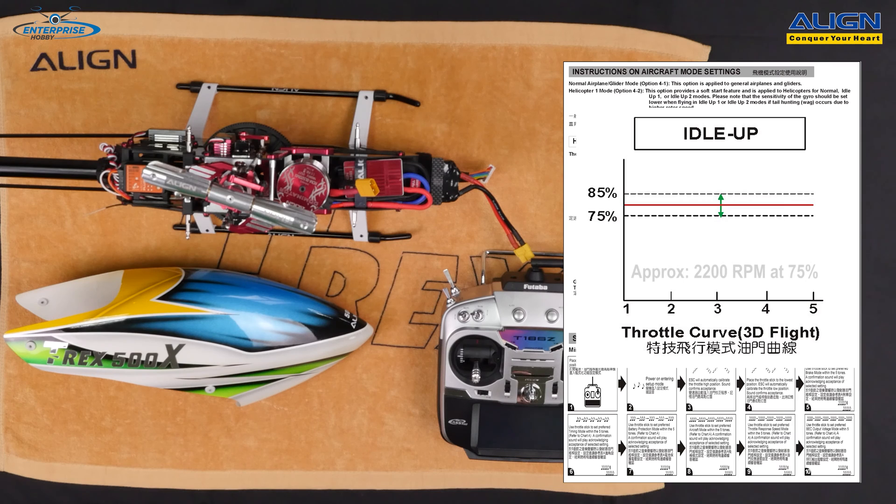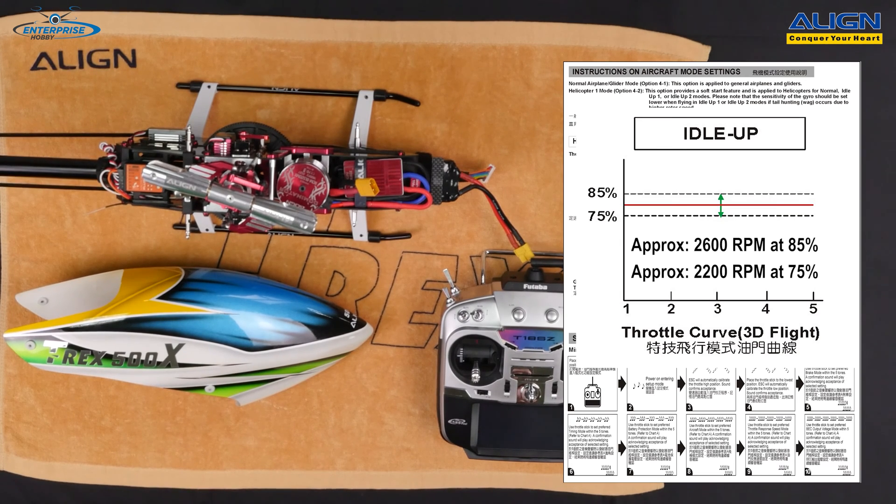At 75% throttle you'll get approximately 2,200 RPMs head speed, and at 85% it'll be approximately 2,600 RPMs. A flat line curve between 75% and 80% will deliver somewhere between 2,200 and 2,600 RPMs. There are varying factors that can change head speed — a weaker battery, cold weather, or warm weather affecting battery performance. If you go above 85%, there's not enough headroom for the motor to maintain consistent head speed, so it's recommended not to exceed 85% when using governor mode.